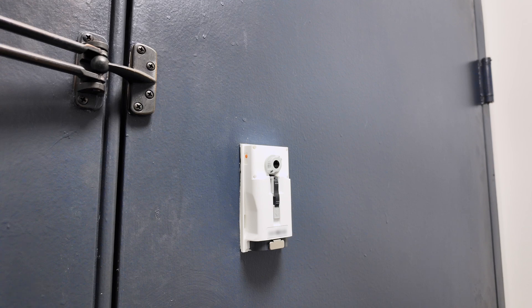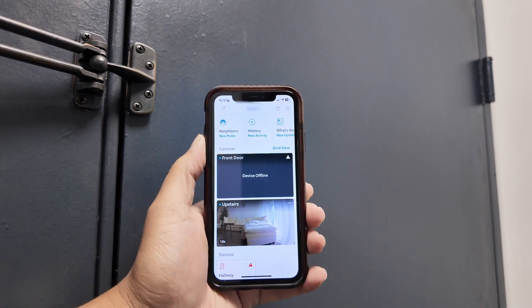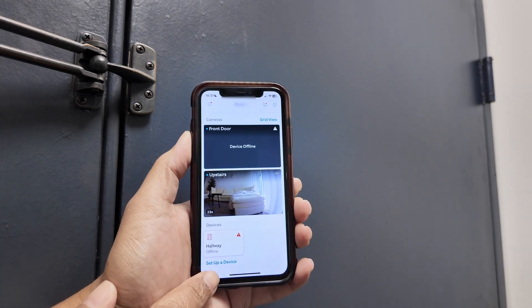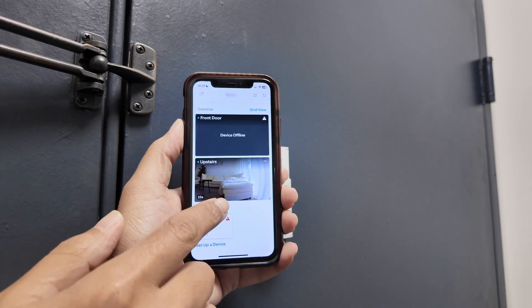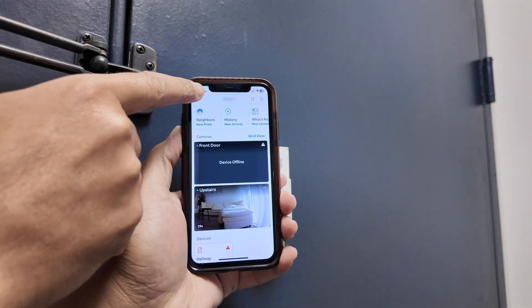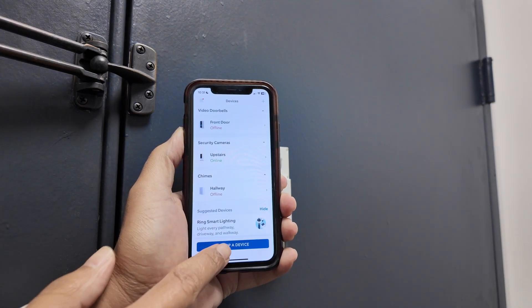Now the Ring is in setup mode. You just need to get your cell phone and add the camera again — set up the camera again. Here you see 'Set up a device,' or if you don't find that, go to the menu on the top, then go to Devices, and there you'll find 'Set up a device.'